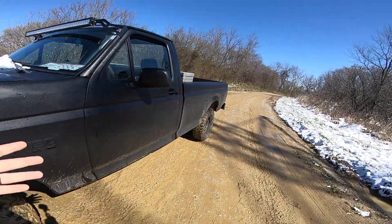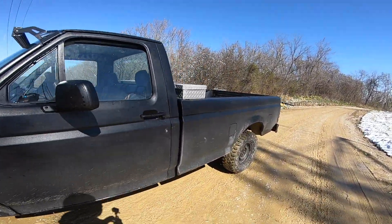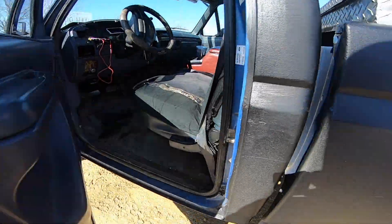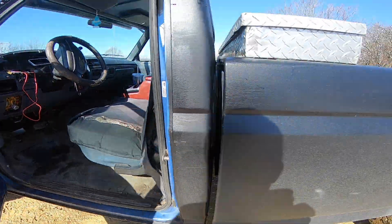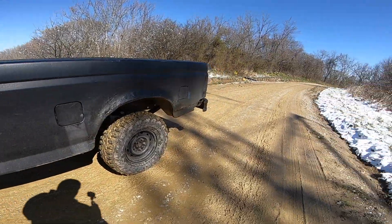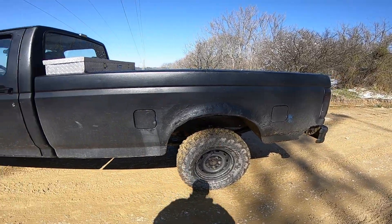Basically, I picked it up — I didn't give much for it. It was blue, and I use it as a truck.